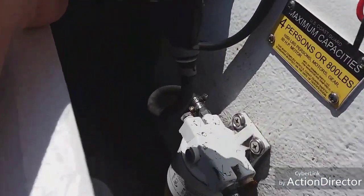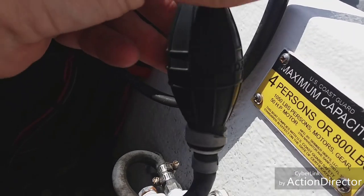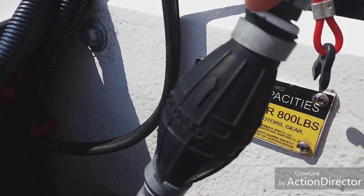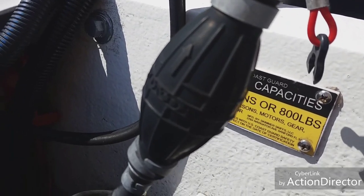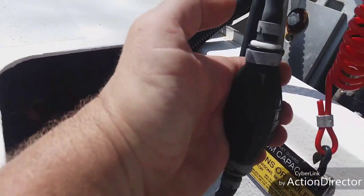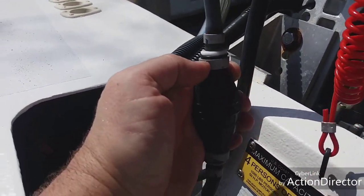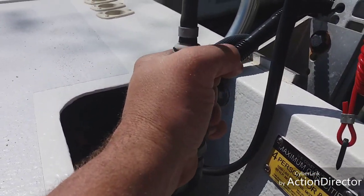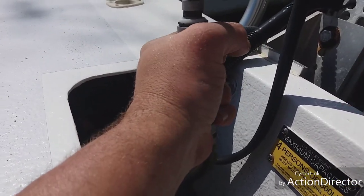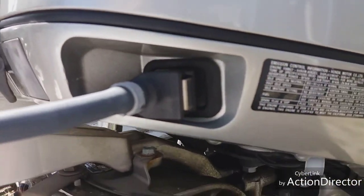Here's our primer bulb. You can see it has an arrow pointing up — that is the direction of your fuel flow. When you squeeze a primer bulb, there are check valves in it and the valve needs to fall down. So when you squeeze your primer bulb, do it vertically, pointing up to the sky.